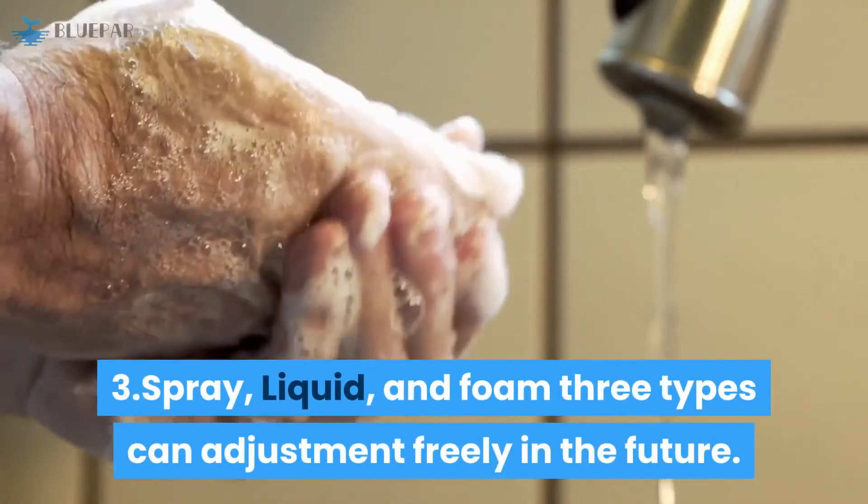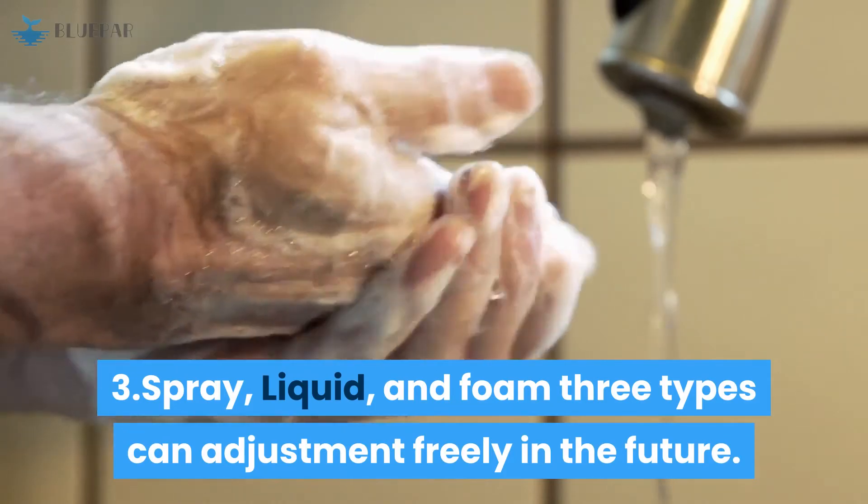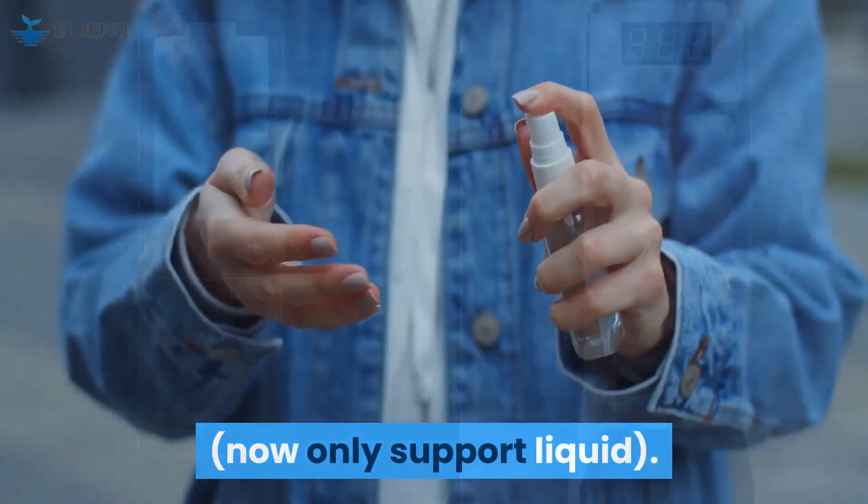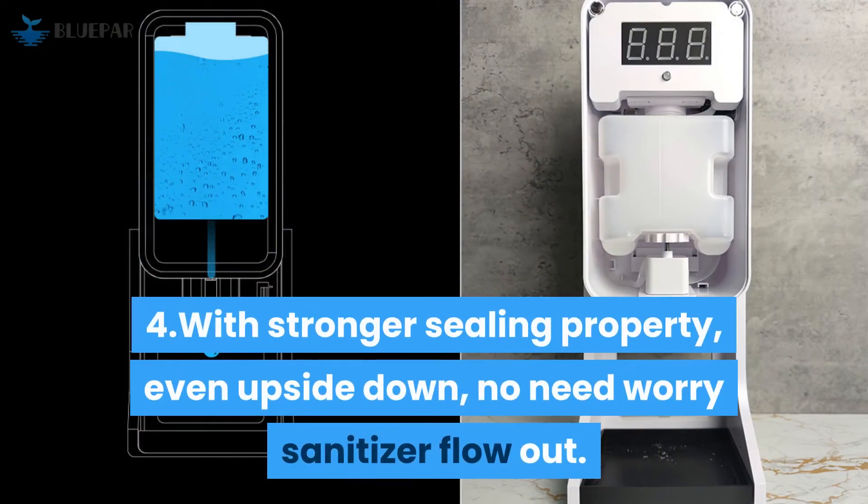3. Spray, liquid, and foam — 3 types can be adjusted freely in the future. Currently, only liquid mode is supported. 4. With stronger sealing properties, even upside down, no need to worry about sanitizer flowing out.